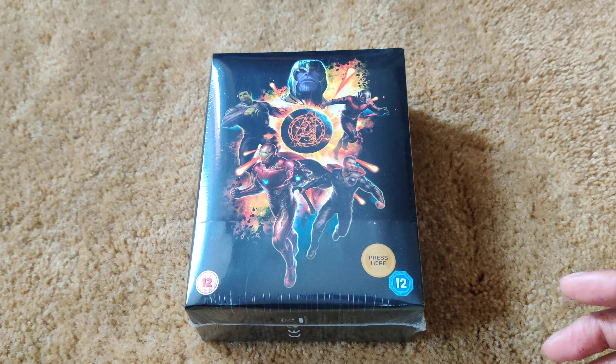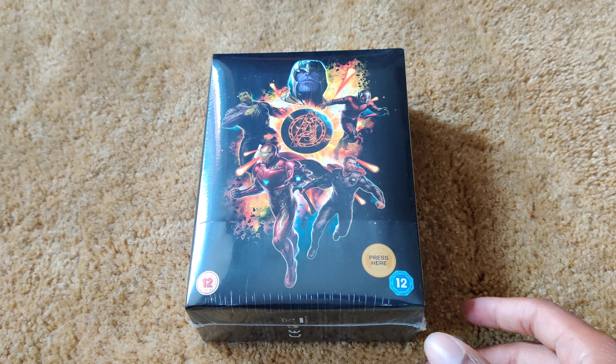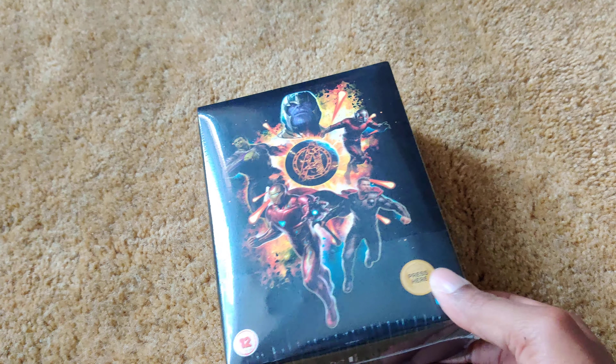Hey everyone, Obin1 here and today we'll be unboxing Avengers Endgame, the Collector's Edition from Xavi.com.